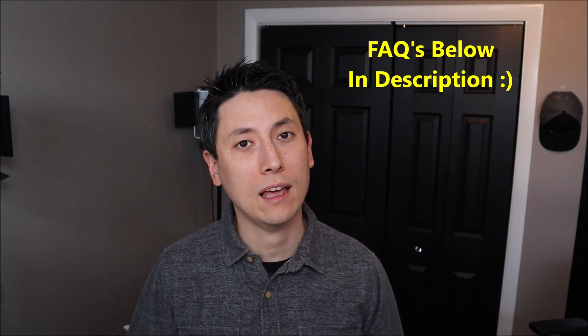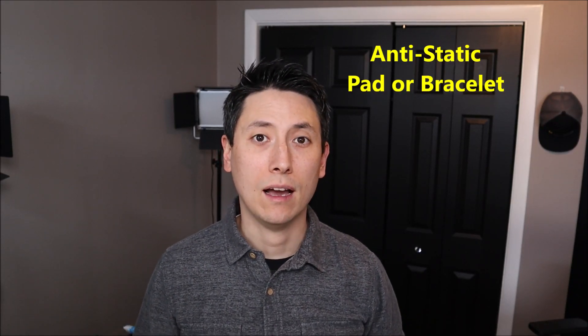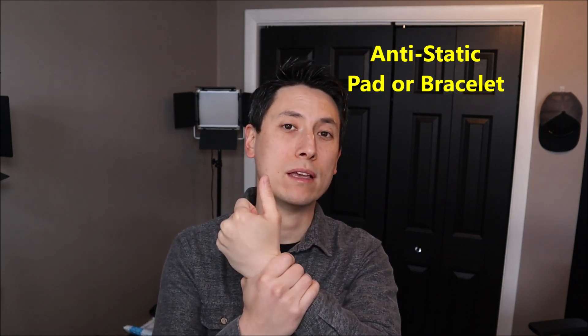As always, if you have any questions please check out the FAQs below in the description first — it could save you some time. If you do need to leave me a question or comment, please do; I try to get to those at least a couple times a day. Also, you'll notice in the video I have my laptop sitting on an anti-static pad. Either that or an anti-static bracelet is a very good idea whenever you're working inside a computer to avoid damaging internal components. If you need help finding those or any other tools I use, check out the link to my Amazon store.